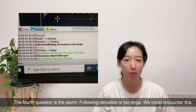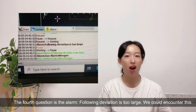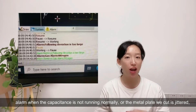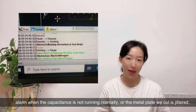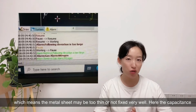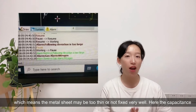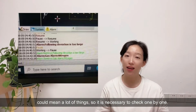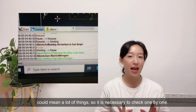The fourth question is the alarm 'following deviation is too large.' We could encounter this alarm when the capacitance is not running normally, or the metal plate we cut is jittering - which means the metal sheet may be too thin or not fixed very well. The capacitance issue could mean a lot of things, so it's necessary to check them one by one.